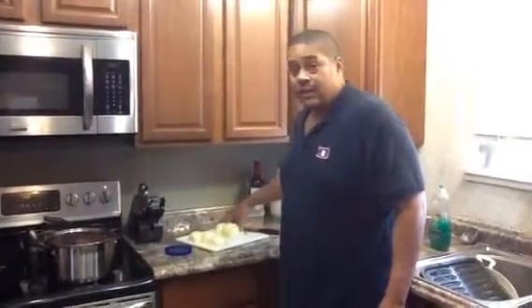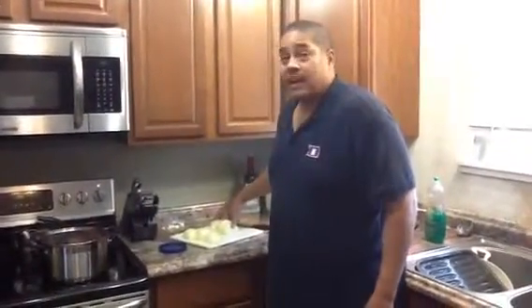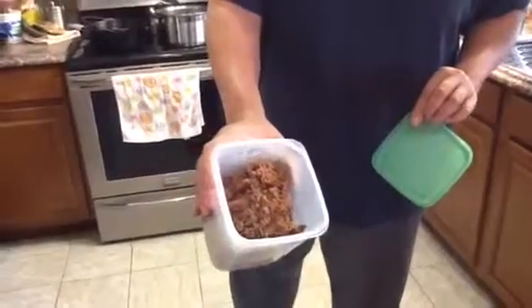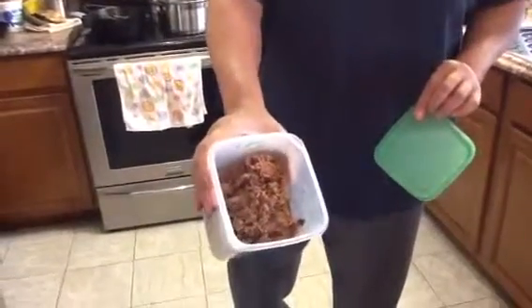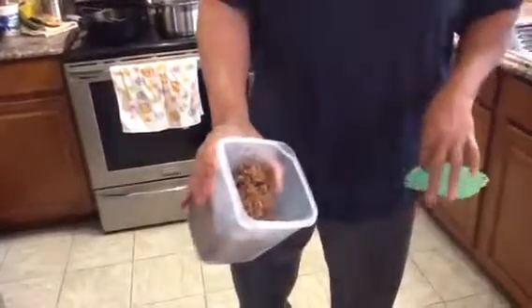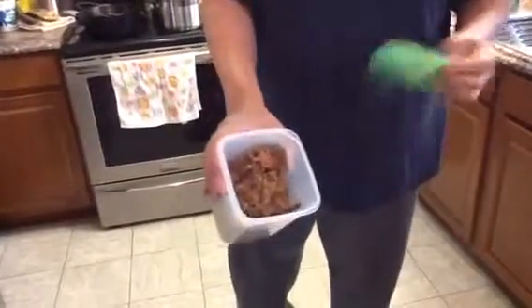This other onion and a half I'm going to have chopped up and add to my meat. The meat here is from an old cook — some beef ribs that are leftover. I boiled those down, took the bones off, took all the fat off, and shredded it. That's going to be what we fill these enchiladas with.